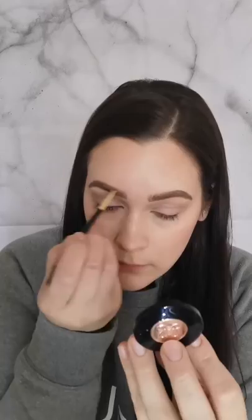Then I go in with the lighter color for the front and do soft upward brow-like strokes. And there are my brows for the day.